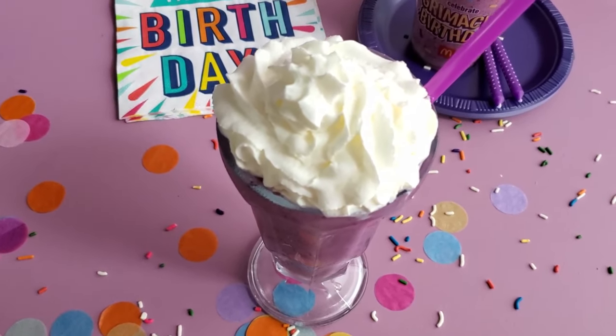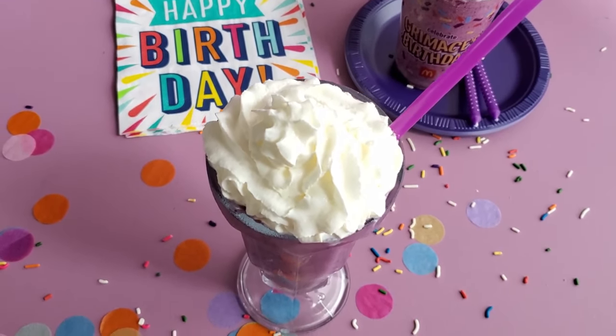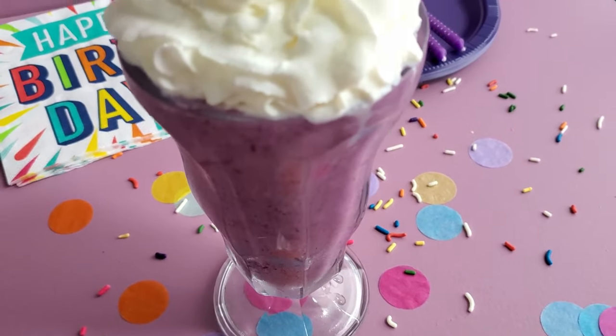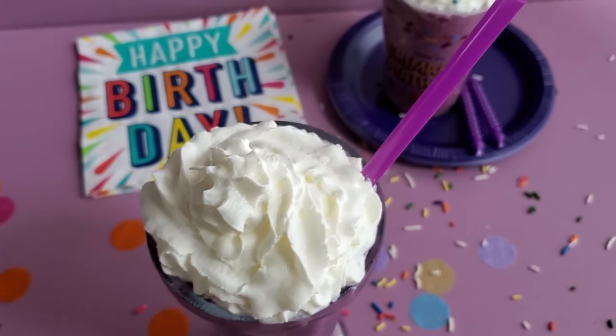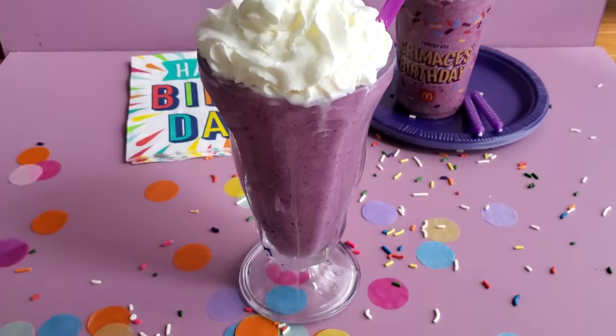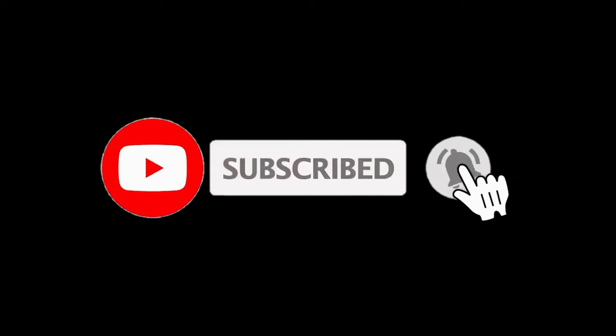Okay, here is the final result. It turned out so good and so delicious — you can enjoy this Grimace shake all year long. I'll see you next time.